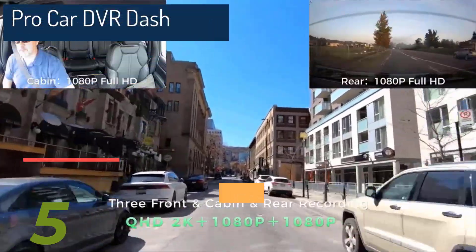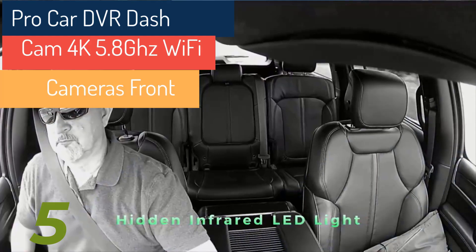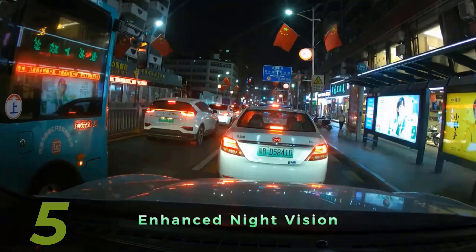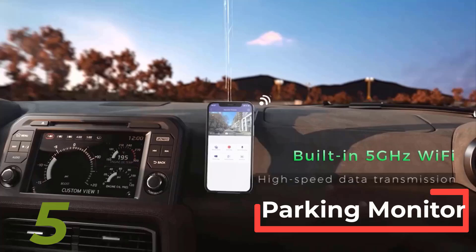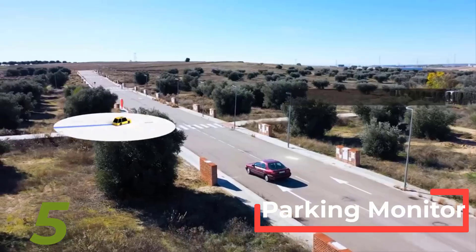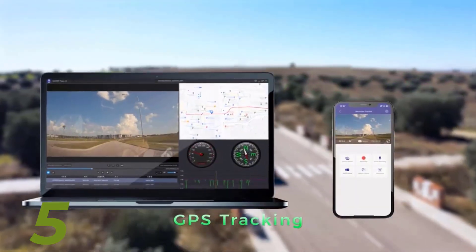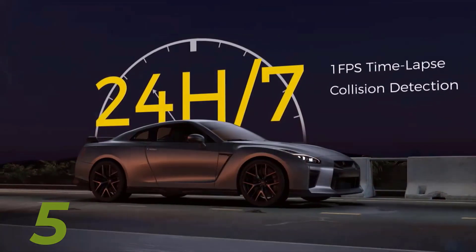With 150-degree wide-angle lenses and advanced night vision, this dash cam ensures optimal visibility in all lighting conditions. The built-in GPS logger tracks speed and coordinates, while the G-sensor and parking monitor provide continuous protection. Powered by supercapacitors, it's reliable in extreme temperatures. The 5.8GHz Wi-Fi enables easy connectivity.